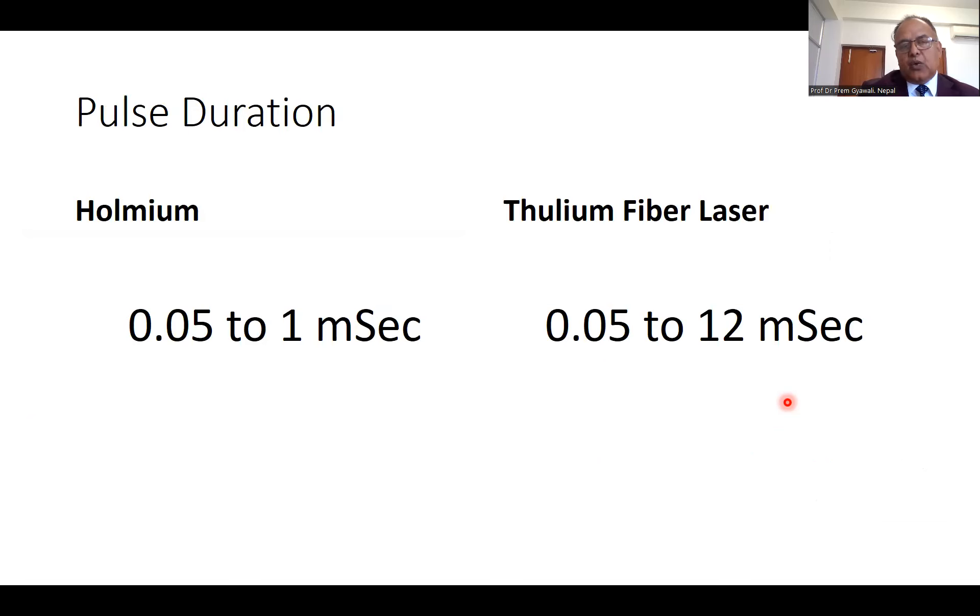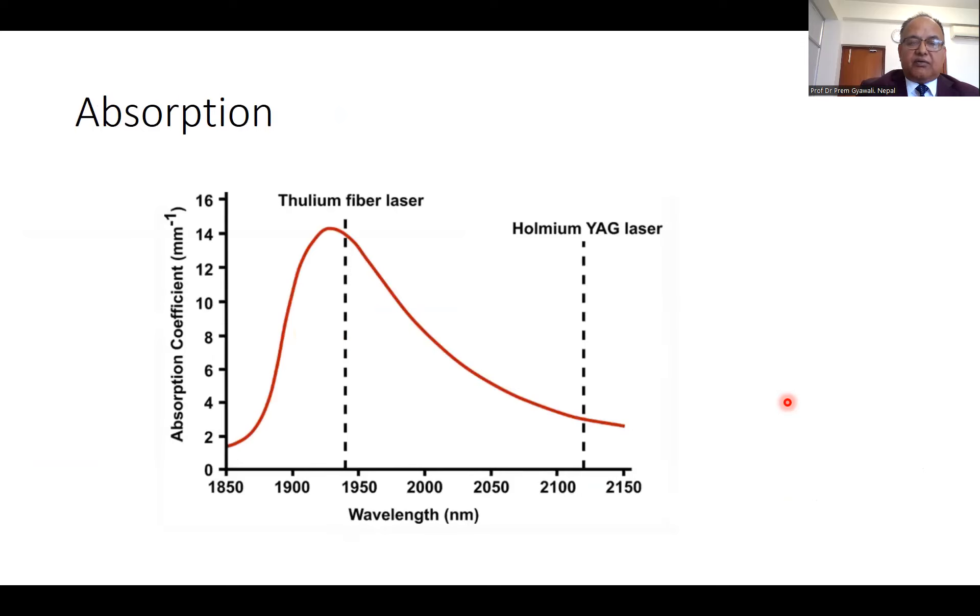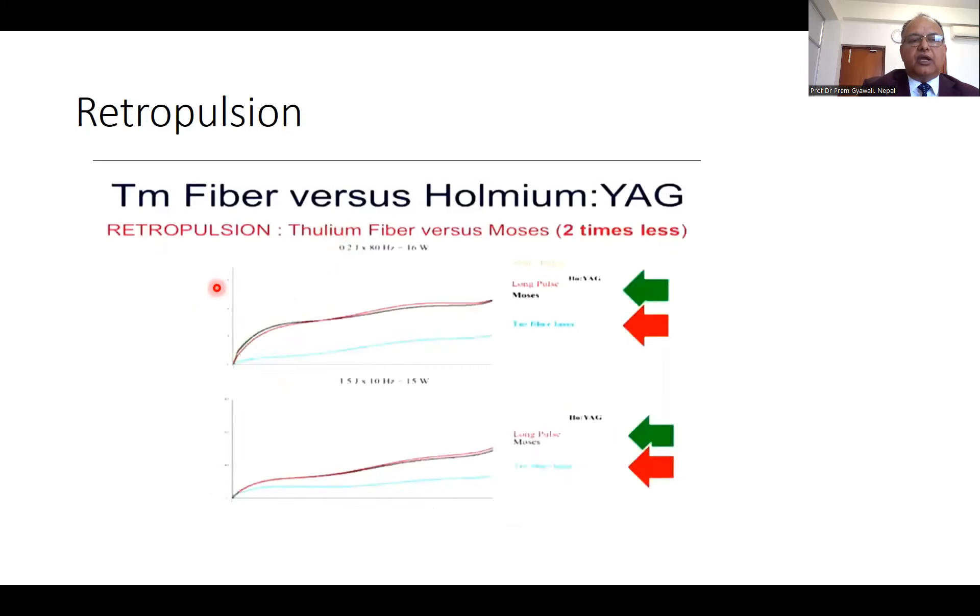Pulse duration is the duration of energy contact with the targeted tissue or organ. In holmium laser, it is only 0.05 to 1 millisecond, while in thulium fiber laser it is 0.05 to 12 milliseconds — the longer the contact, the faster the ablation. The coefficient of absorption with thulium fiber laser is four times higher than holmium laser, making it safer. Regarding retropulsion of the stone, the retropulsion with thulium fiber laser is two times less than with holmium YAG laser.